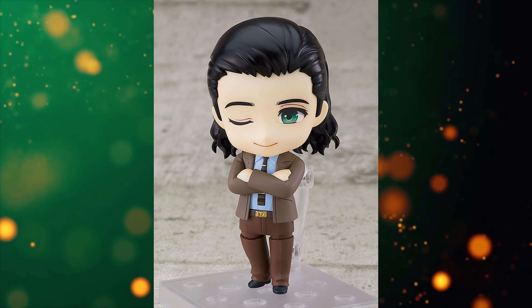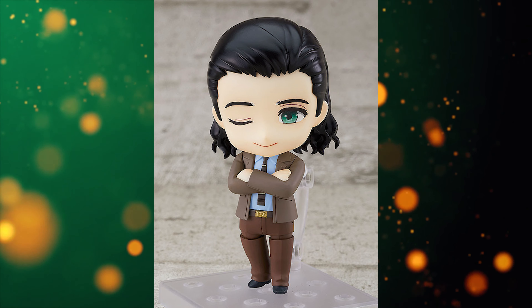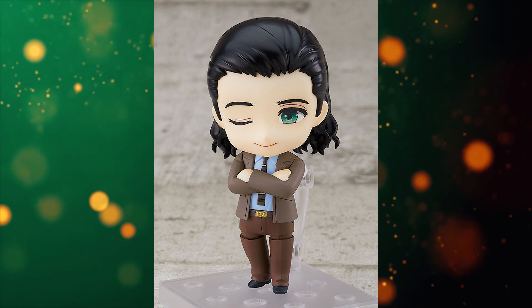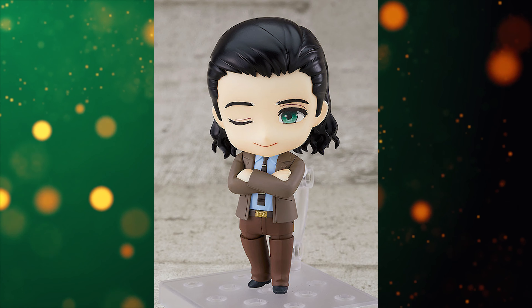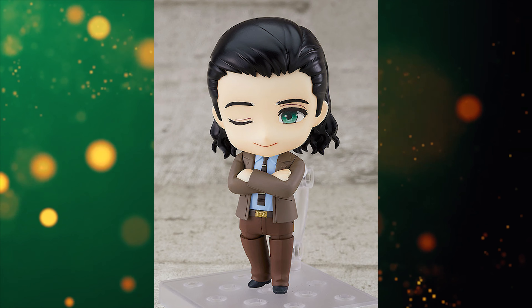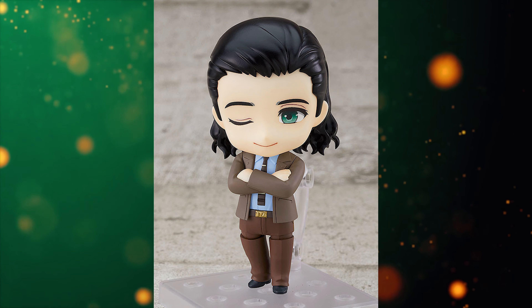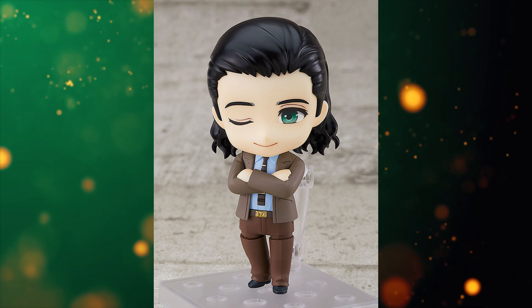A TVA Loki is a really cool idea. I'm glad that Nendoroid is taking a look at the Disney Plus series — hopefully we get a WandaVision Nendoroid coming soon. Falcon and Winter Soldier got one and now Loki got one, so it's looking good. That being said, let's get into the meat and potatoes of this video.